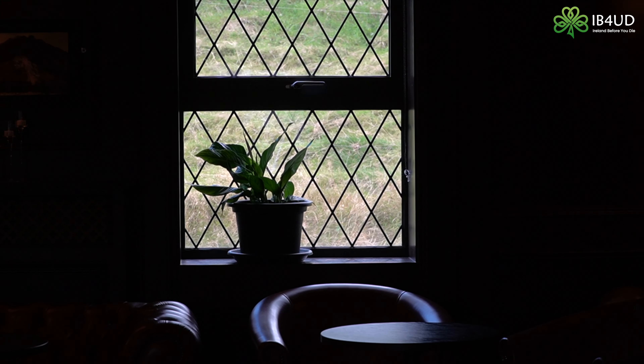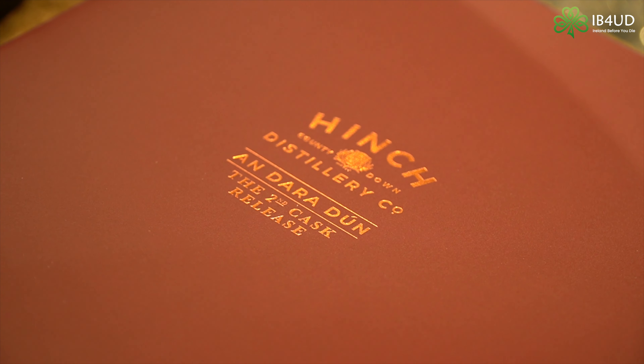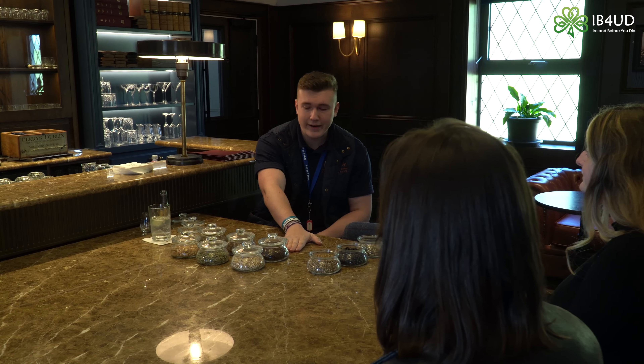These are our base three notes — pretty much in every single gin, they're going to be the same. They're referred to as the Holy Trinity or the big three. It was always predominantly juniper berries, and then coriander and angelica found their way into the mix as the years went on. We'll move on then to our spicy middle layer: cardamom, cassia bark, and the grains of paradise.